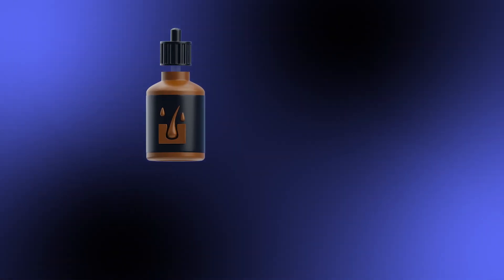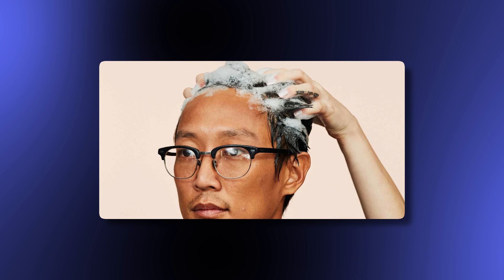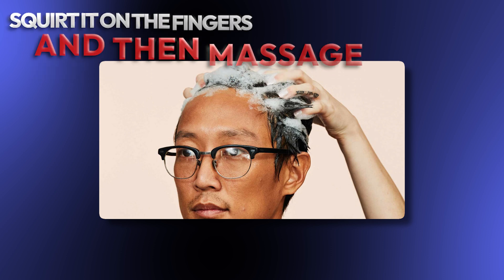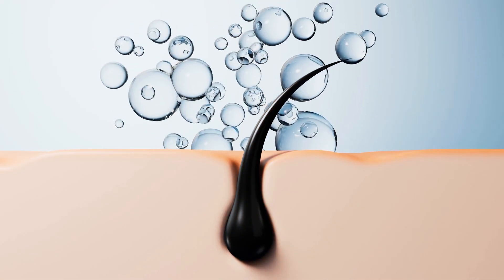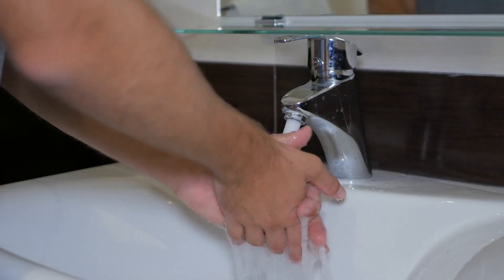The liquid will always need to be applied directly onto the scalp through the 1mm dropper. If you're using the foam, there is also the option to squirt it on the fingers and then massage into the scalp. The key is to get as much onto the scalp as opposed to the hair as possible.